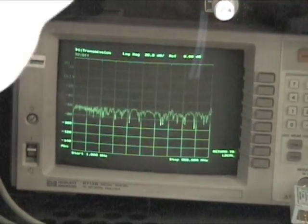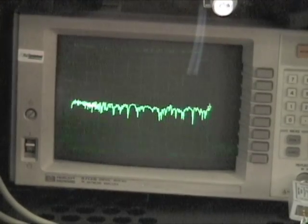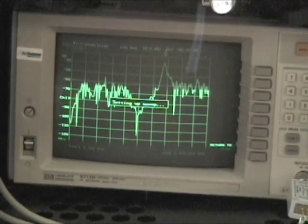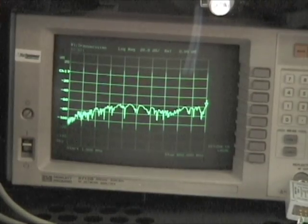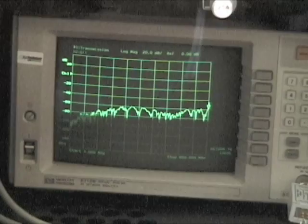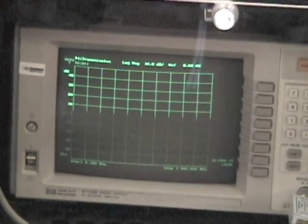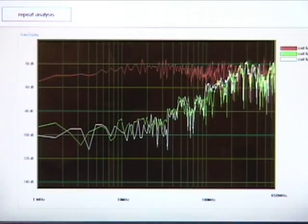Next I'll repeat the test for 10-Gain XP cable. That's complete now. And third, I will be testing the overall shielded Superior Essex F/UTP cable. Now with the data collected, let's see how they compare.